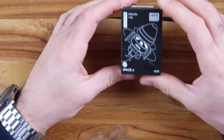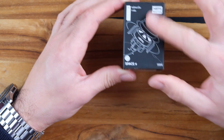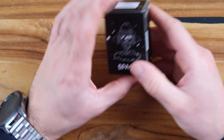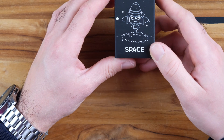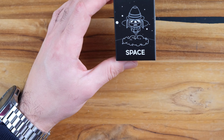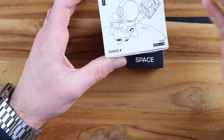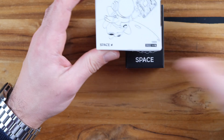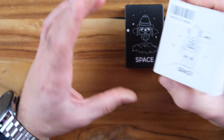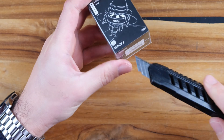We have this logo on the front of the package which looks like a rocket — I really like how it looks. It's the space version. Almost all their products have this space theme which gives you the idea of space and speed, which I like. Let's open it up.